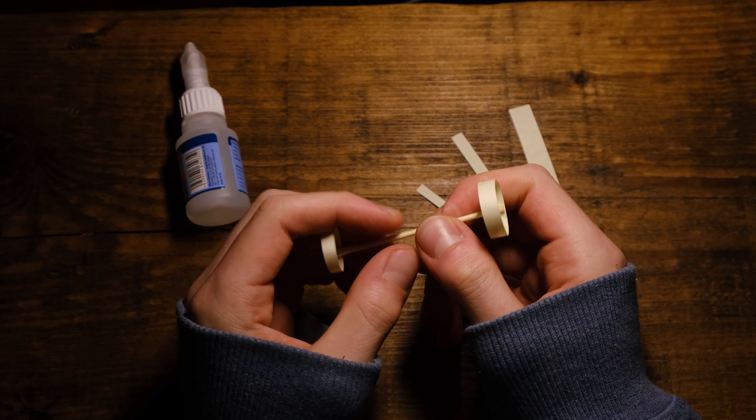I'm always searching for cool stuff that's worth making a video about, and this time I came across something that I bet you don't know yet. Believe it or not, this is a paper plane and it flies like a rocket. All we need is a small piece of paper — I'm gonna use a post-it — and some glue. I have this hardcore cyanoacrylate type, but any paper glue should work fine.